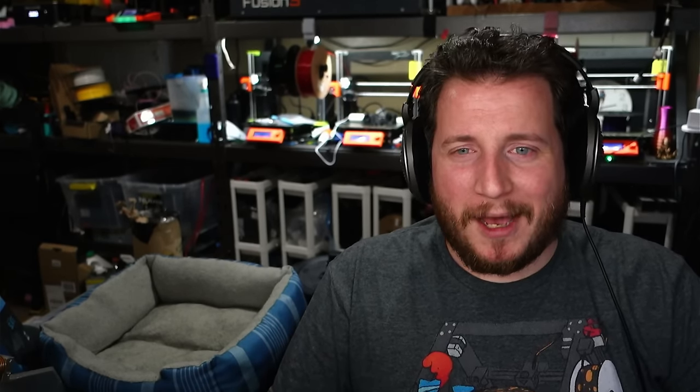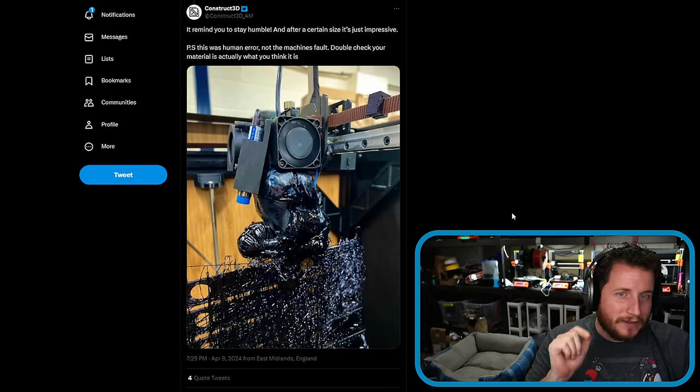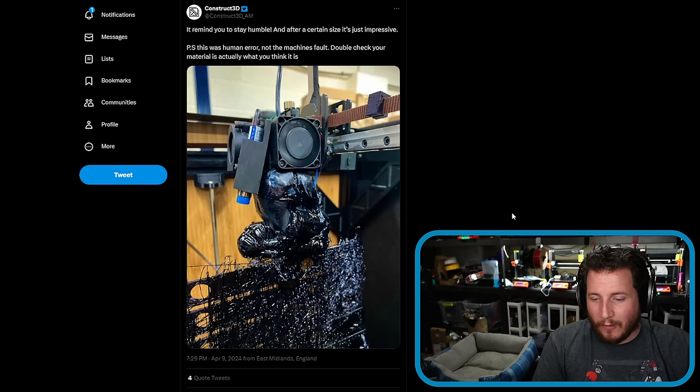Thank you, Teresa. That was beautiful. The Construct 3D team is super awesome and it would be a lot of fun to hang out with them on the podcast. Guys, we've talked about this before — you really have to make sure that your materials are correct. If that means you've got to add extra labels to your spools, do it. If that means putting custom colored spool rings on, do it. If that means custom coloring the carts where you store your filament, do it. Thankfully, with the Construct 3D printer, it's not that bad to service. But you never want to wake up to see this. It is incredibly disheartening.